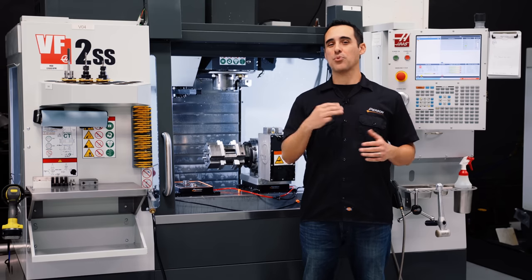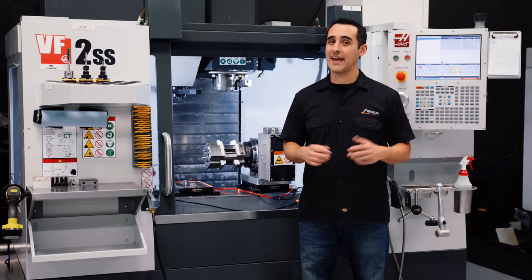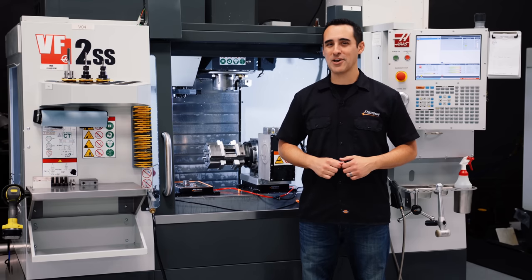The next three Fixture Fridays are right around the corner, so consider subscribing so you don't miss them. And as usual, go innovate your production.